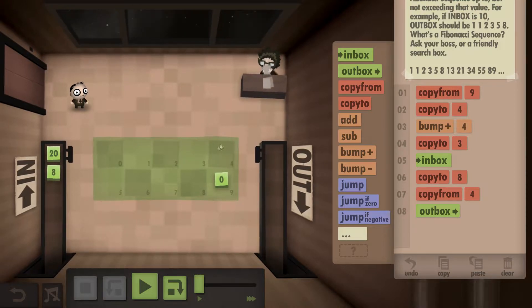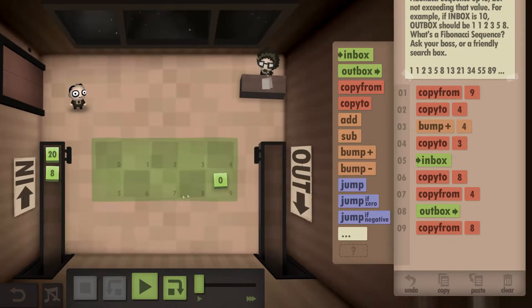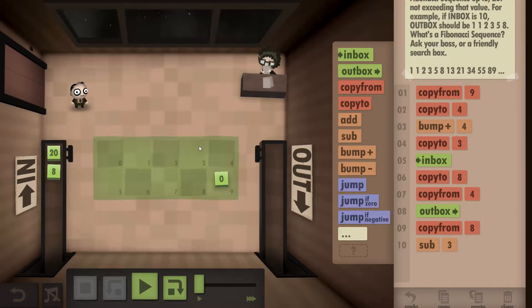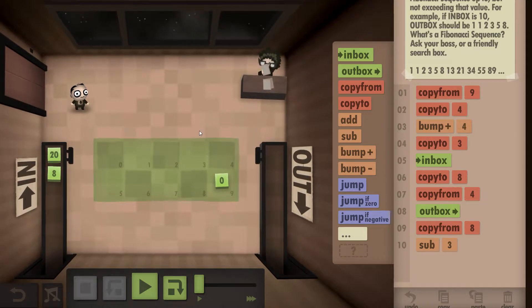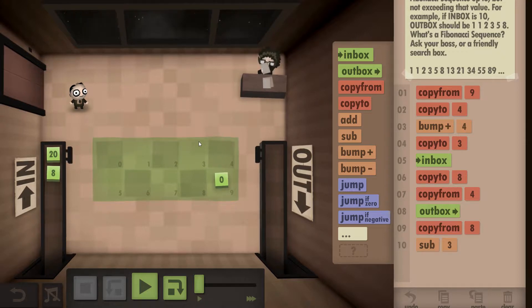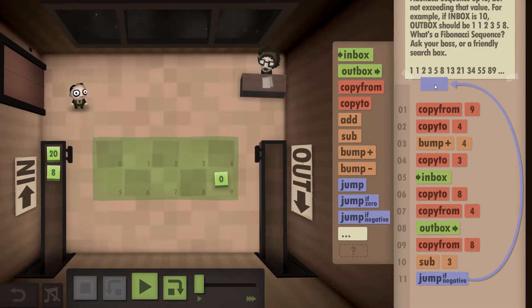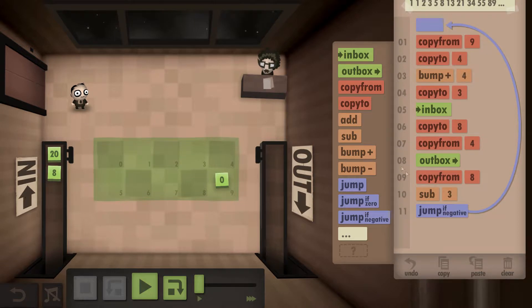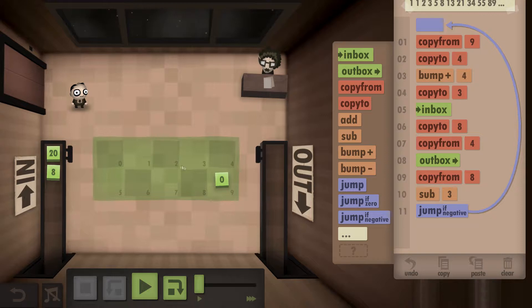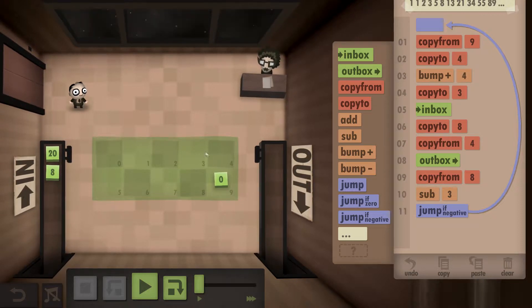Now we work out whether the number here is higher than the 1. We copy the number — in this case a 20 — and subtract this 1 from it. So 20 minus 1 is 19. It's a positive number, so we keep going. If it were a negative number, we'd do the whole process again. Since we're on the positive side, we've determined that this sequence is good.